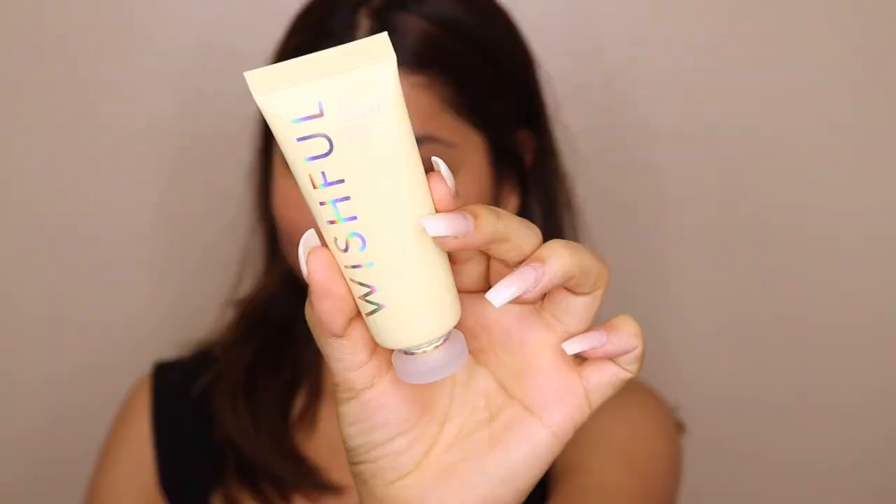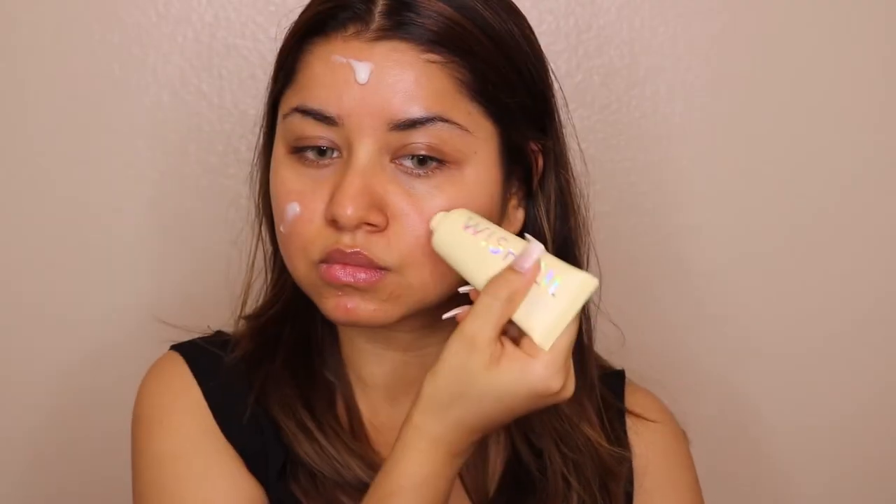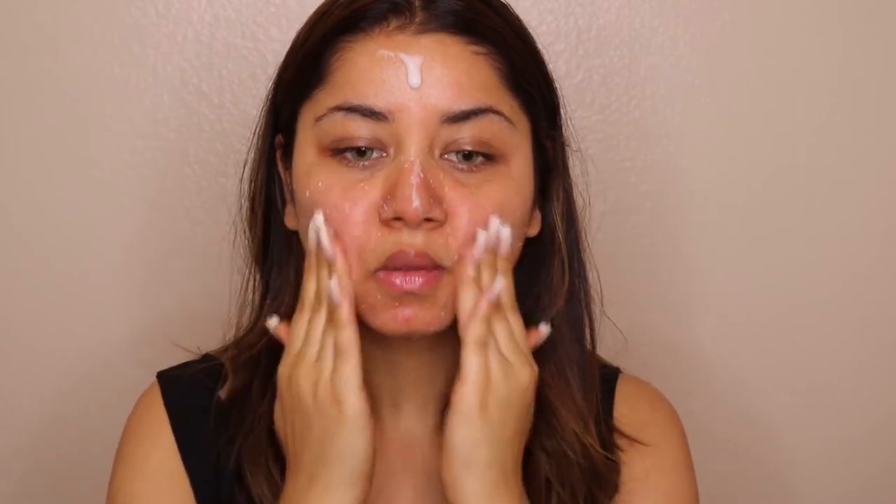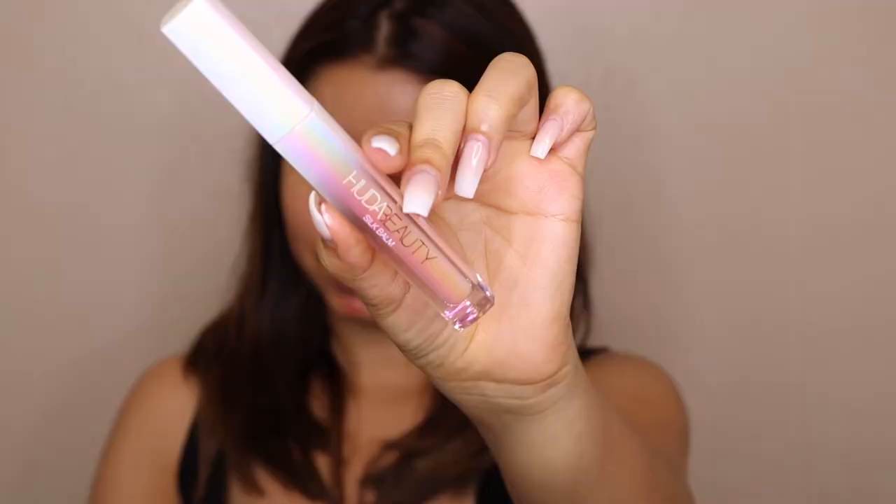Most of the products I'm using today are from Huda Beauty. I'm starting with the Wishful Skincare scrub, also from Huda Beauty, and applying it on my face to smooth it out and remove all impurities. After scrubbing for about two minutes, I wash my face. Next I'm applying my GlamGlow moisturizer, which is my favorite, evenly on my face. For lip balm today I'm using a Huda Beauty lip balm.